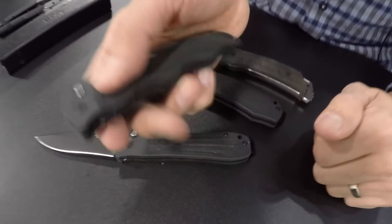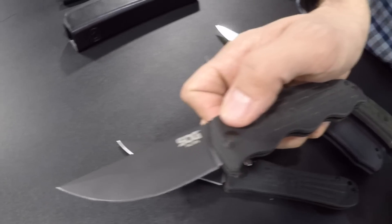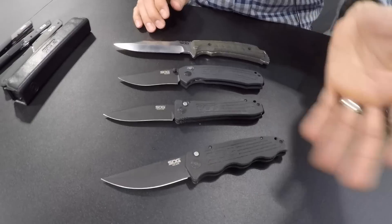Then we've got the TAC Ops — same thing, same safety. All of these should be available in the next four to five weeks, so end of February. There's information on our website right now if you want to go check that out.